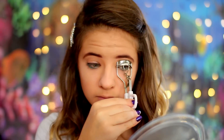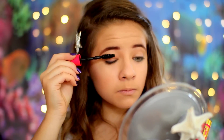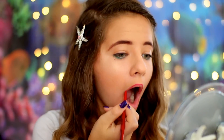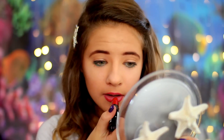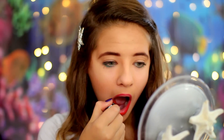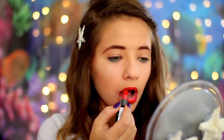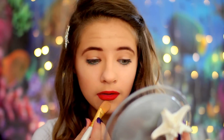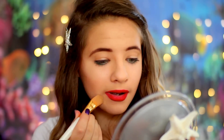After curling my lashes, I'm applying the Maybelline Pumped Up Colossal Mascara in, of course, waterproof — because I mean, I'm a mermaid, I need waterproof mascara. I'm then lining my lips with a NYX lip liner in a very bright red. And after that, I'm applying a very, very bright red lipstick by NYX as well. I'm cleaning up the edges with some concealer. And that is the finished look!